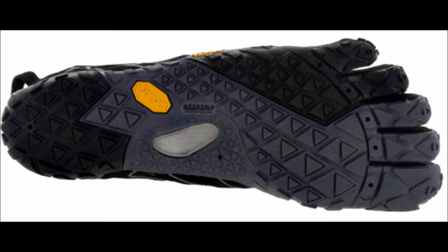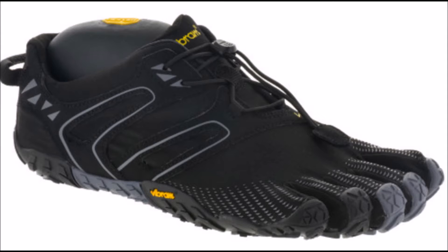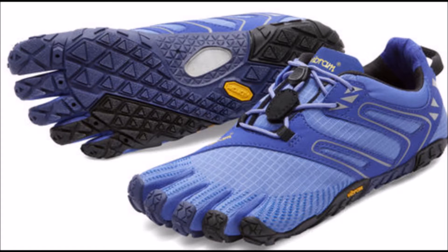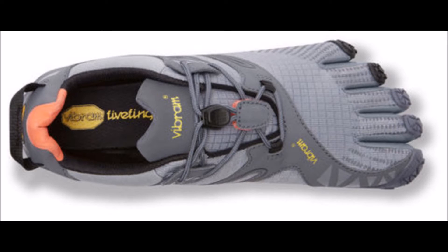In addition, the Vibram V-Trail has a built-in two millimeter thin EVA insole, so there's essentially a total of seven millimeters of underfoot protection in the Vibram Fivefingers V-Trail, which is still cushier than the average Vibram running shoe. It's nothing close to the traditional running shoe, meaning that you are better off running in the Vibram V-Trails as compared to running in more traditional running shoes that are overly cushioned and incredibly inflexible.